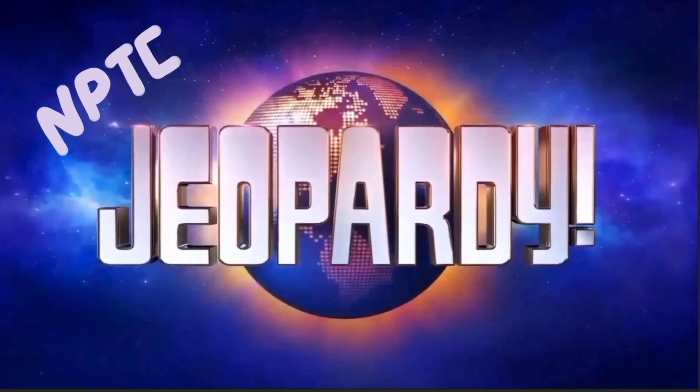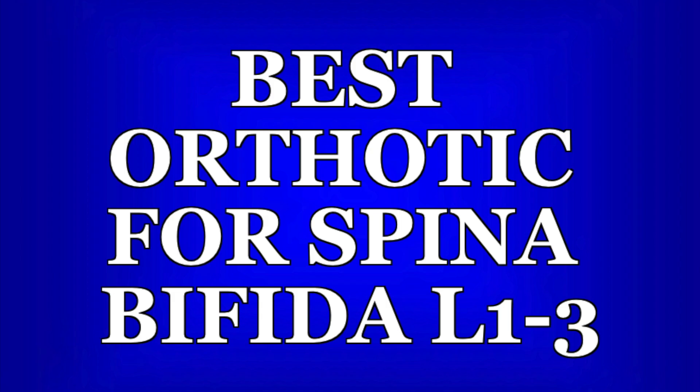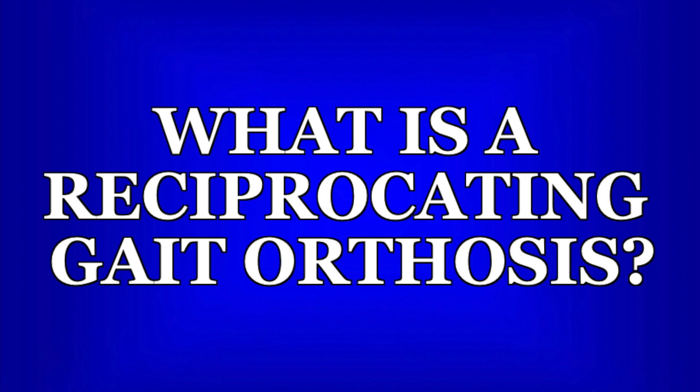Now it's time for NPTE Jeopardy! Pause the video now if you want time to read and think about the question. Five, four, three, two, one. This patient would likely use a rolling walker as well, but the level of impairment suggests limited hip and knee function requiring a more intense orthotic with some level of assist. However, they will likely be able to move at least against gravity for hip flexion and knee extension.